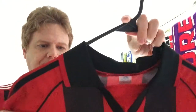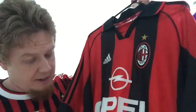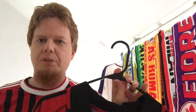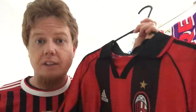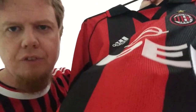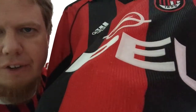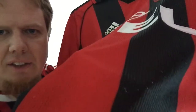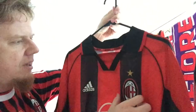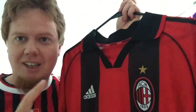I got this one off eBay about 10 years ago. I was really looking for this jersey and got it for a relatively good price. It had its little bubbles here and there — you can see a few pulls — it has been worn, but I think it's in overall really good shape. At the time I got it, I didn't have a red and black jersey with the Milan crest, and as you may have seen in my previous video, that was a big thing for me.